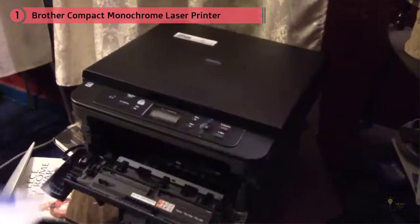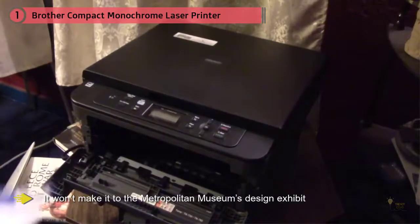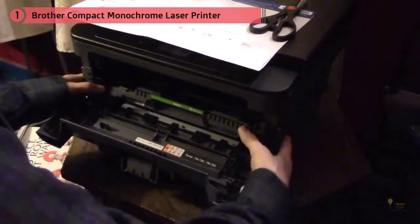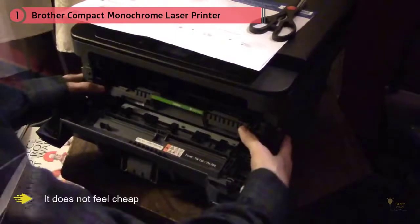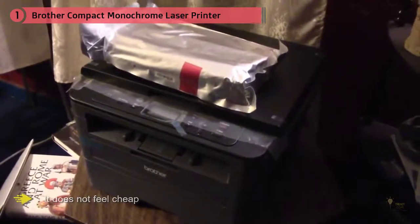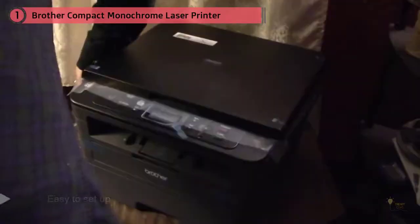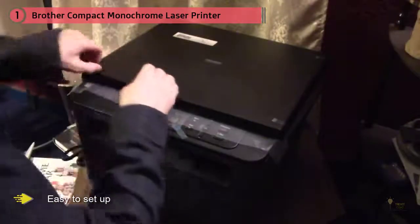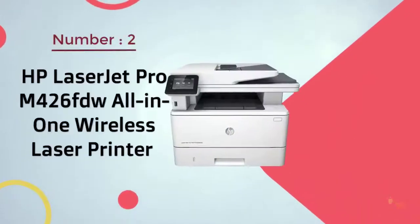Many note that the word 'compact' led them astray, because this printer definitely isn't small. One reviewer writes: 'Don't let the word compact fool you — their idea of compact is different from Canon's, but in a good way. It doesn't feel cheap, it's actually a little heavy and twice the size of my cheap and compact printer.' One even calls it 'the best printer I've ever had, bar none,' because among other reasons it's easy to set up.